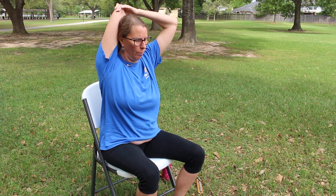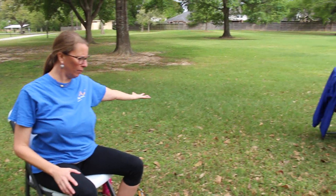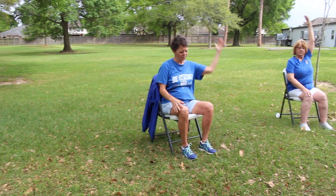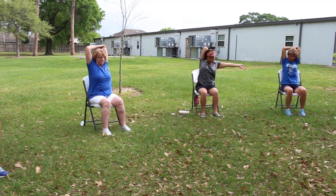Take one more breath, then exhale and release. Extending the other arm out to the side, reaching up and over — grab the opposite shoulder. Again, you can stay here or reach up and over.